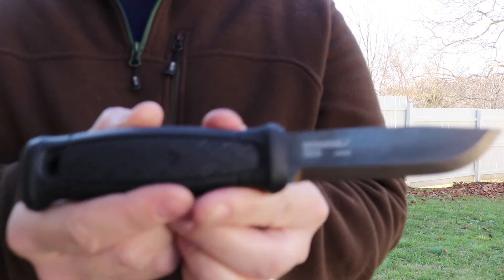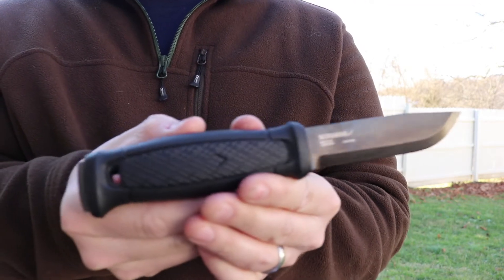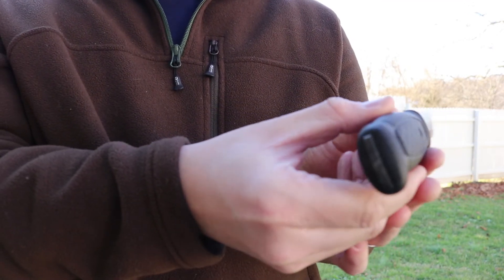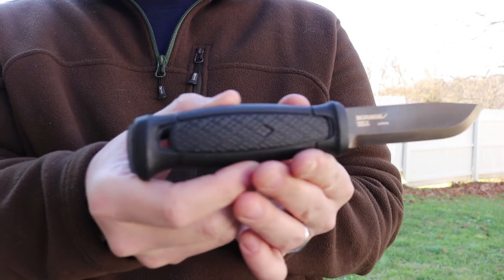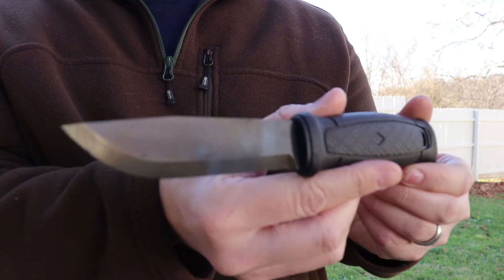It's a Scandi grind blade profile, which a lot of people say is ideal for bushcraft and is widely considered one of the best blade profile types for bushcraft cutting tasks. I agree with that, and it's easy to sharpen too. This company, Mora Knife, is made in Sweden and they have a great reputation — they're known for making very high quality products at a very cost-effective price.